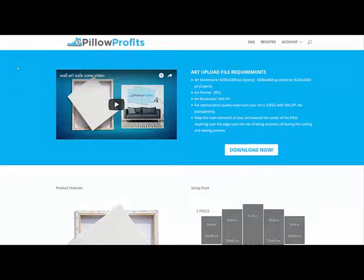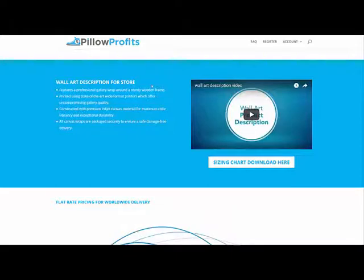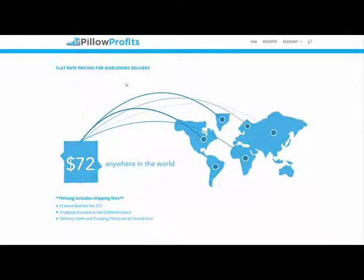You can get all of this information on the Pillow Profits product specifications page. As always, we do a video for you showing the exact dimensions you're going to need for the three-piece, four-piece, and five-piece canvas, and the DPI and file format you're going to need. You can download the save zone files right here where it says 'download now.' Down here is the wall art description, which is what you're going to want to put in your store. And what we're really excited about is that we have the most competitive pricing in the industry at $72 shipped — and that includes the canvas, the frame, and the shipping. Since we're in the holidays, I'd highly recommend upgrading to our express line, which is only an additional $8.